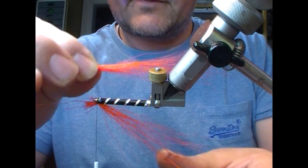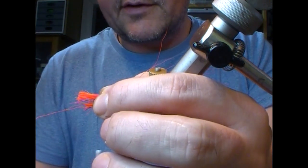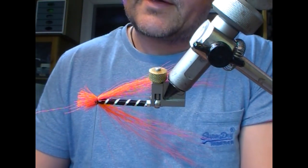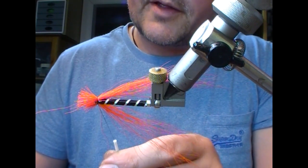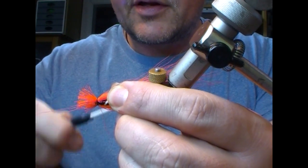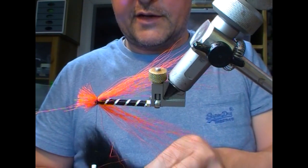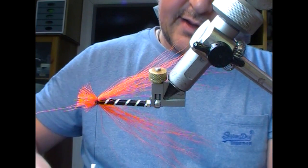Flip it over, measure to the same length, hold it on the side, and tie it in place. Run a bit of super glue on with a brush and wrap that to hold it in position. Don't worry that it's sticking out all over — we'll fix that as we go on. Now move on to the black bucktail.